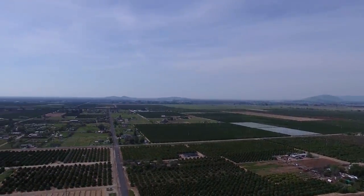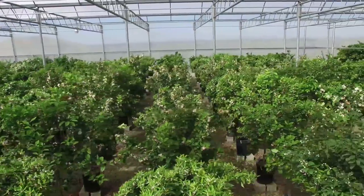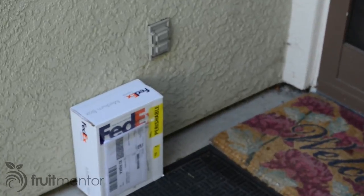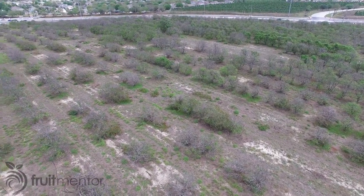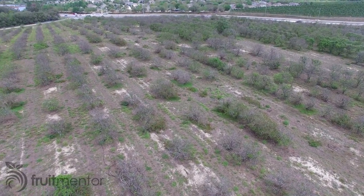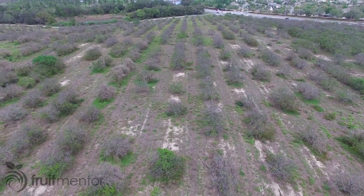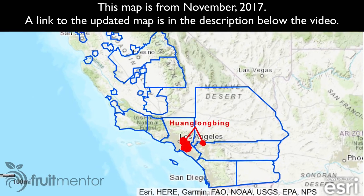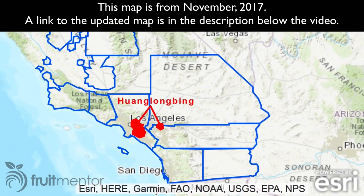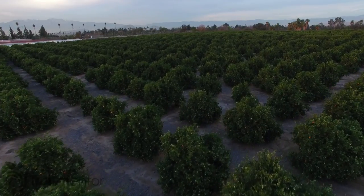In this video, I will show you how to set up an account and place an order for citrus budwood from California's Citrus Clonal Protection Program, or CCPP. The United States is losing most of its citrus trees to Huanglongbing, or HLB, the most deadly known citrus disease. The disease is now spreading in California, making the use of disease-free CCPP budwood critical to the survival of California's citrus trees.